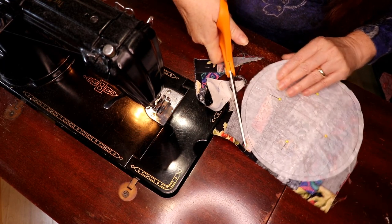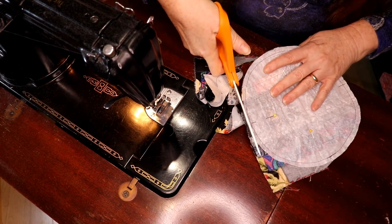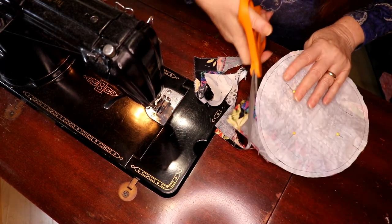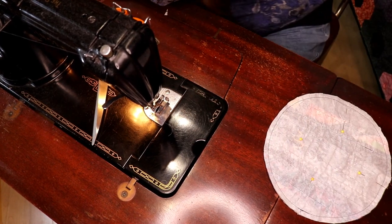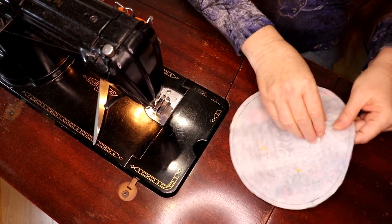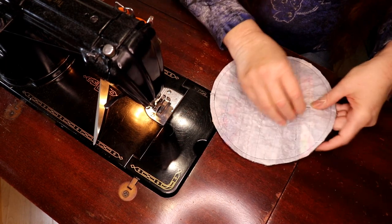Once you get it trimmed down you'll see what a cool little block it makes. You just trim off all of the excess and it goes into a dog bed because it's coming from my scraps and strings — it is not going back into my scraps, it goes into a dog bed or pet bed. Now you're sitting there but you can't turn it yet.